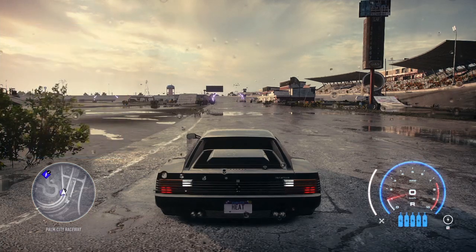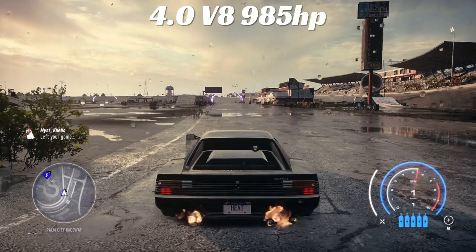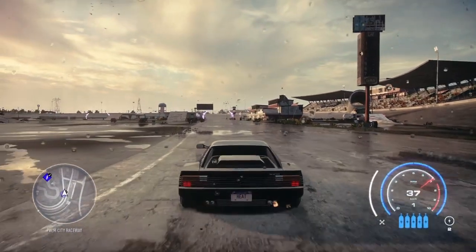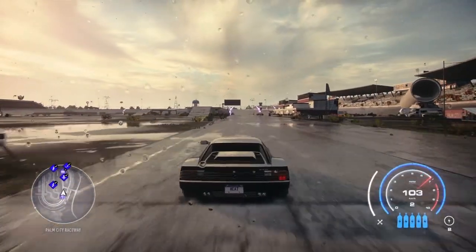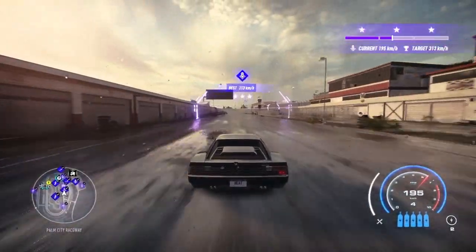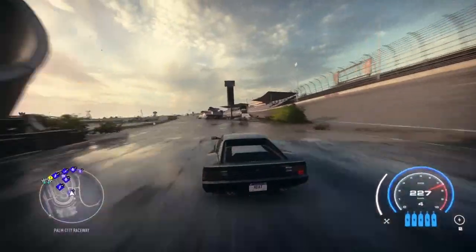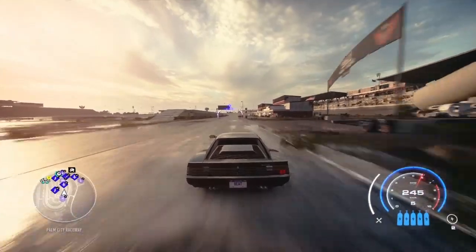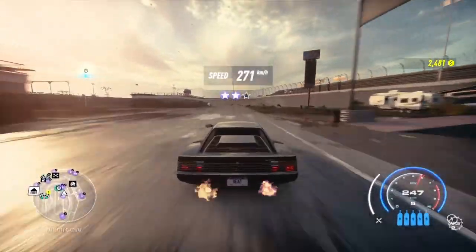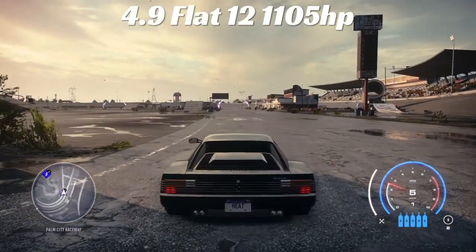First motor is going to be the 4.0 V8 with 985 horsepower. I'm just running track tires and track suspension, nothing fancy. Coming off the first drag from a dead stop at 212, and once the car actually gets moving we get 271 kilometers per hour — not too bad out of the box.